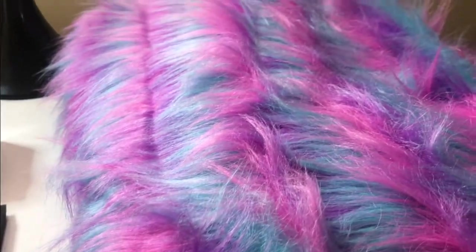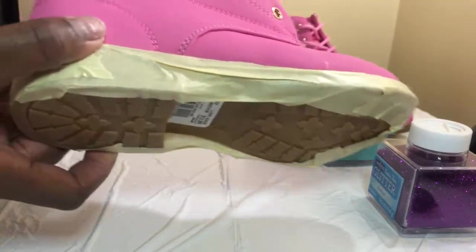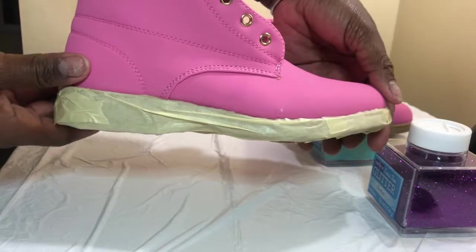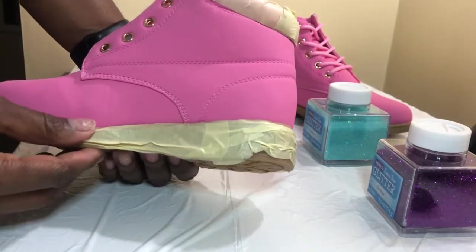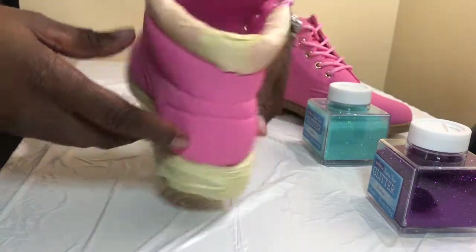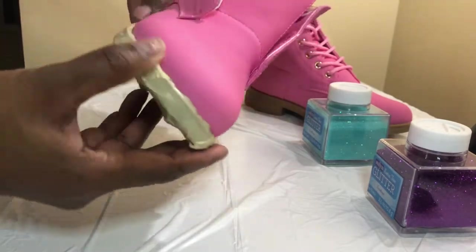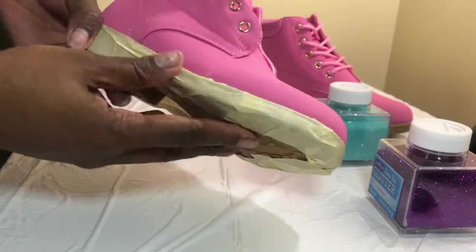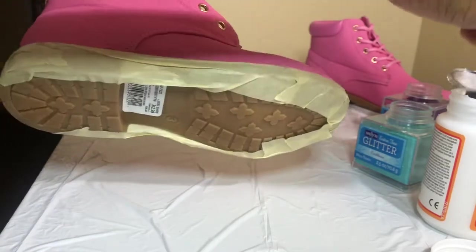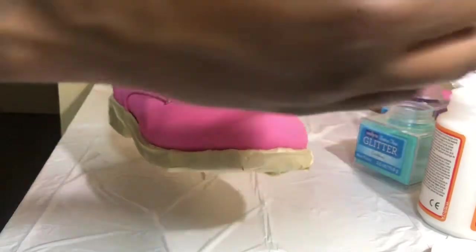You will also need some fur. I went ahead and taped off the areas that I did not want paint to get on, as you can see. I also did the top as well and took out the shoe strings. This is how it looks, and I'm going to take the small brush and we're not doing the top first.